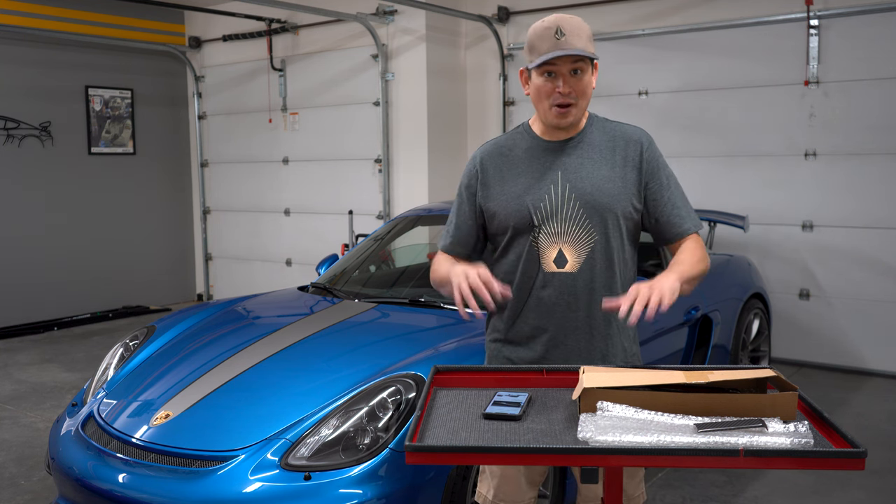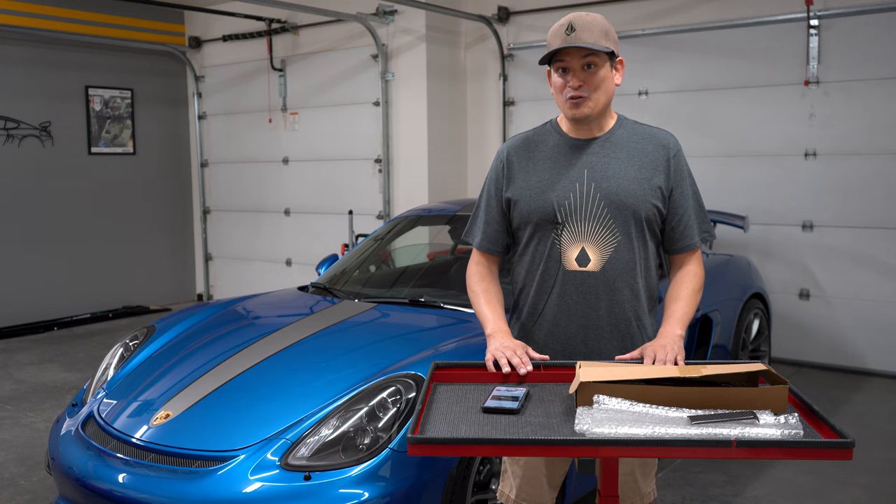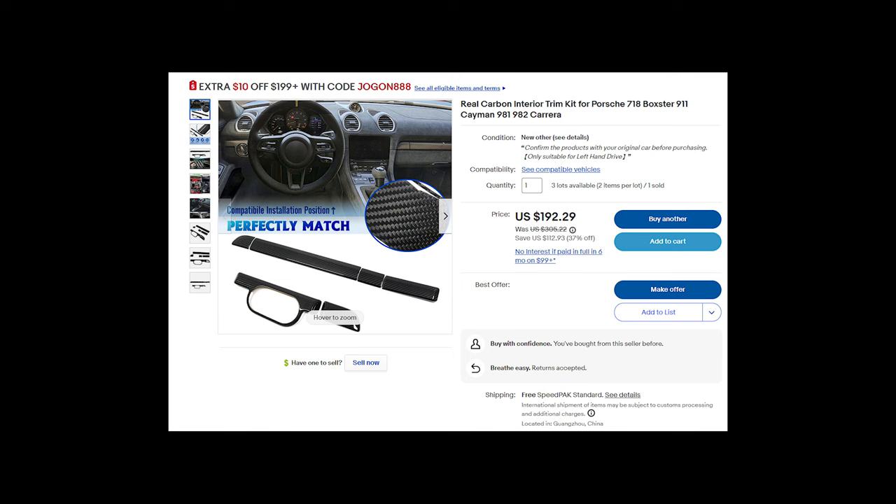But here recently I was on eBay and I saw one for under $200. And I was like, man, that's $200 that you're going to just burn up. And I looked and of course it's from Guangzhou, China.